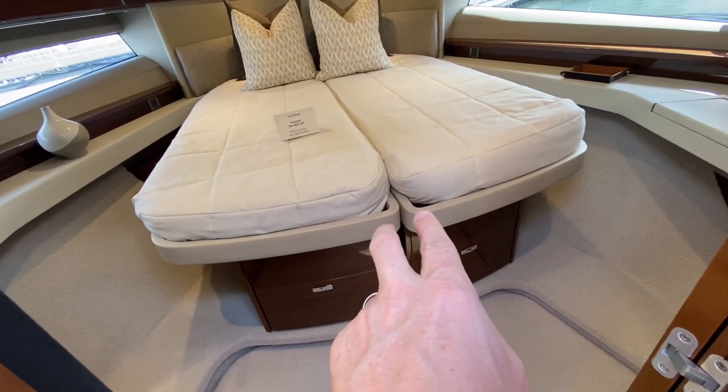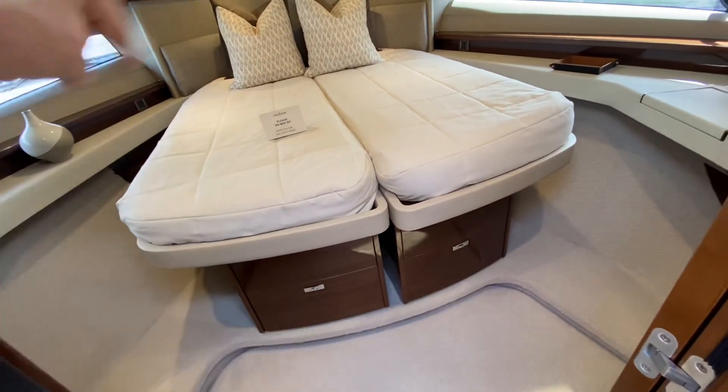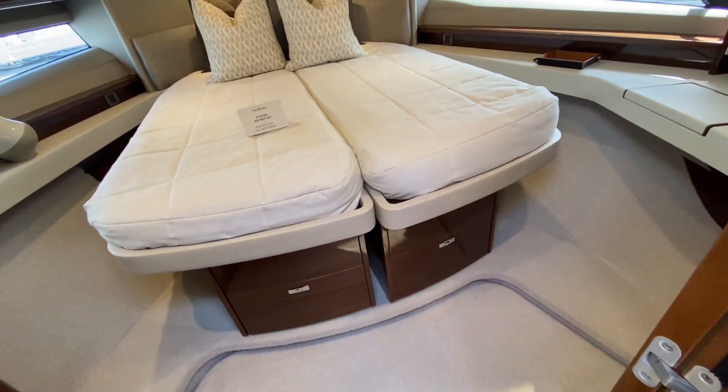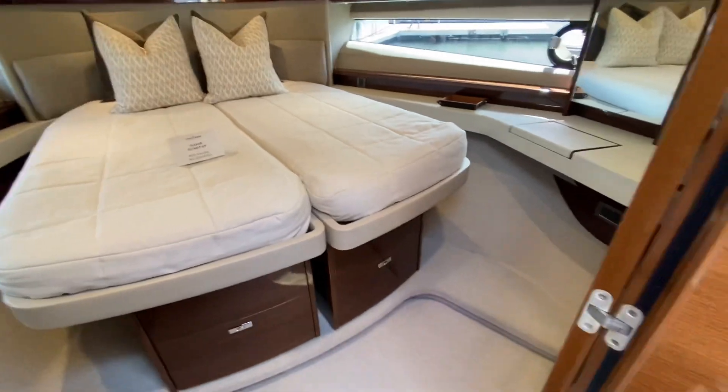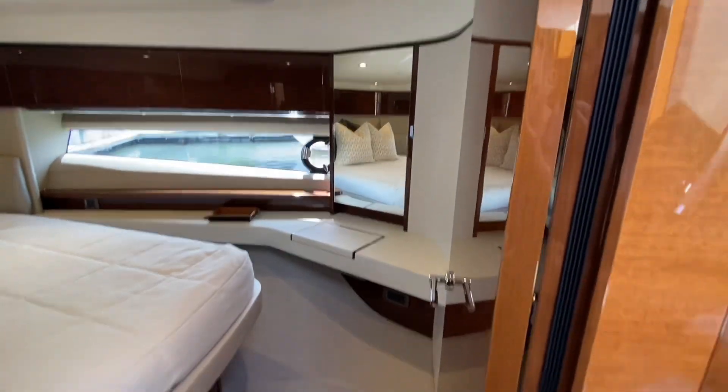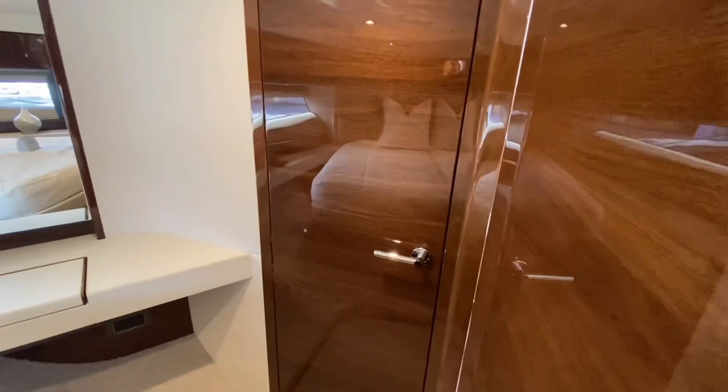These are what we call scissor berths, so those can separate — if kids or two people don't want to share, you can separate it out or put it in couple mode. You've got the vanity, and then this bathroom is also accessed from here so it'll function as an en suite.